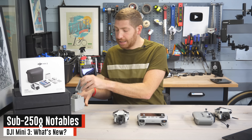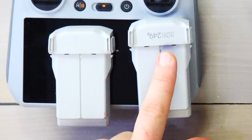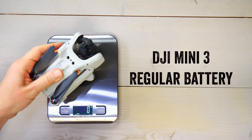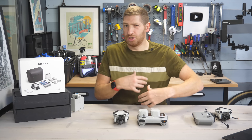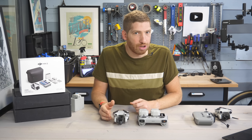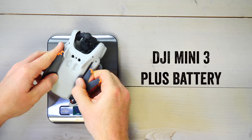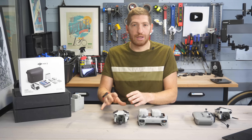The Plus battery is the one that does not have the weight printed on it. The regular battery has the weight printed on it, so when it's in the aircraft it shows it's a sub-250 gram aircraft — which is a core part of the entire DJI Mini series. That's really notable for certain regulatory bodies in terms of licenses. The Plus battery puts it at about 287 grams versus roughly 246 grams with the regular battery.